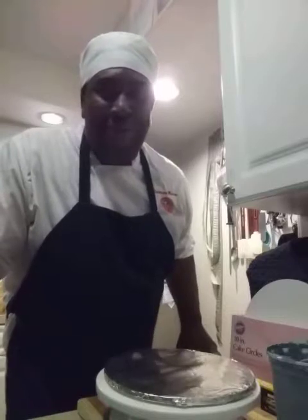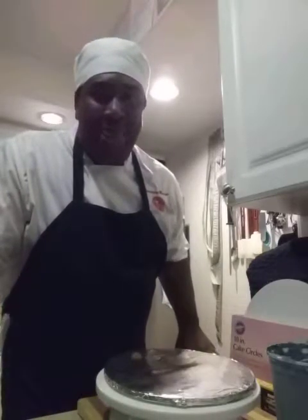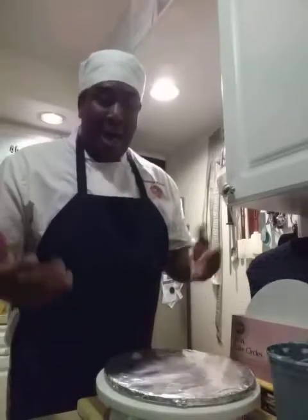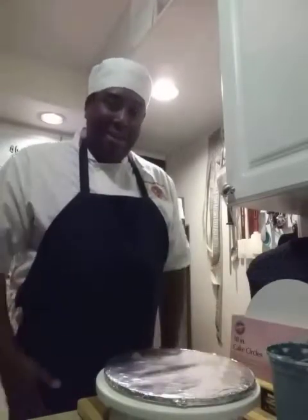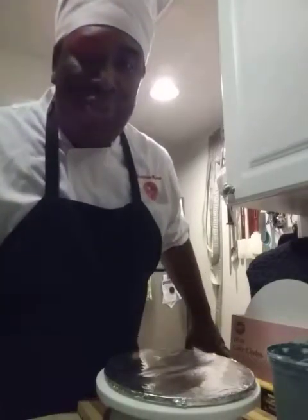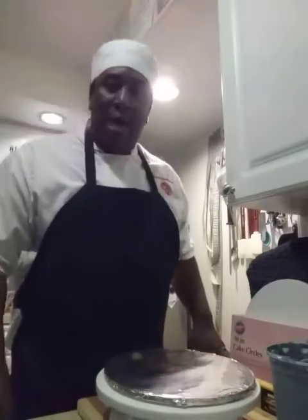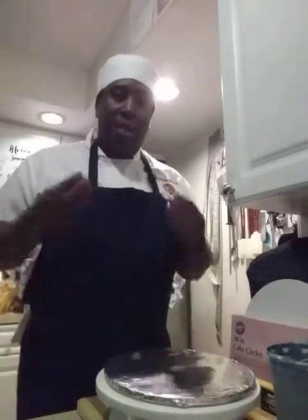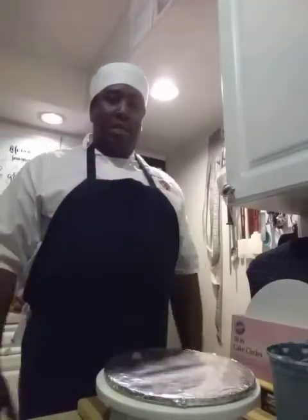Hi everyone, welcome. This is the final class for class number one and this is how to decorate a cake. We're finally here — this is taught by Cakes by Jermaine, and this is course number one. This will be the very last class and I'm going to basically show you how to decorate the cake itself.